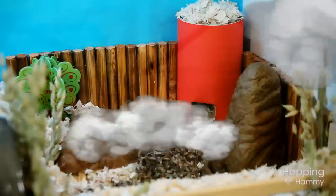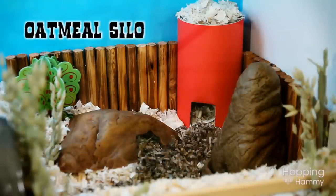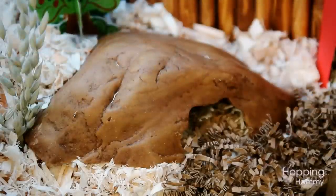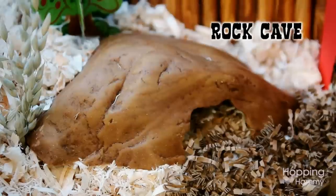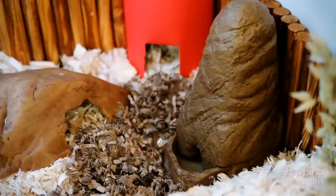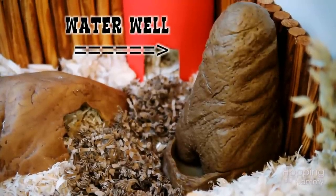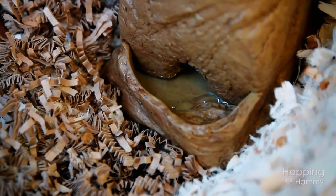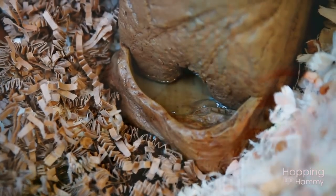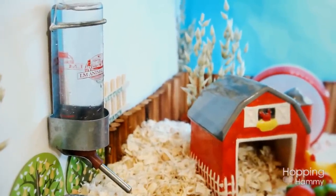Over in the far corner I have an oatmeal container that I cut out the bottom to make a door and turned into a silo — I just covered it with some red paper and wiped it out really well. Next to that I have a reptile cave which I thought sort of looked like a pile of dirt, so I put it next to the silo. Then to the right I have this water well which I recently bought on my trip. I'm not so sure he's going to get the hang of it, so I did actually end up putting a water bottle in here just in case he doesn't know how to use the water well.